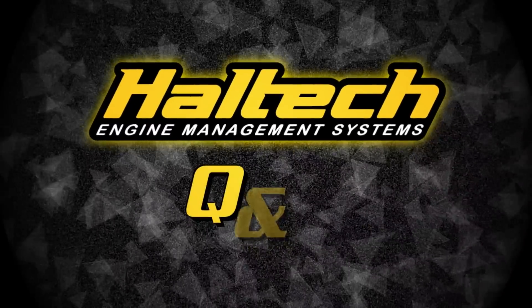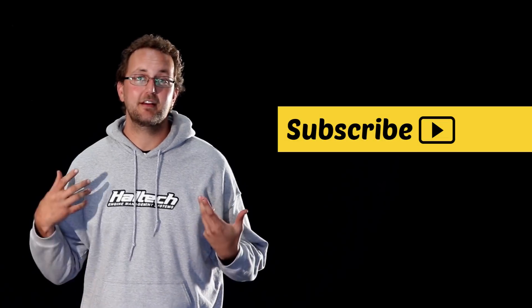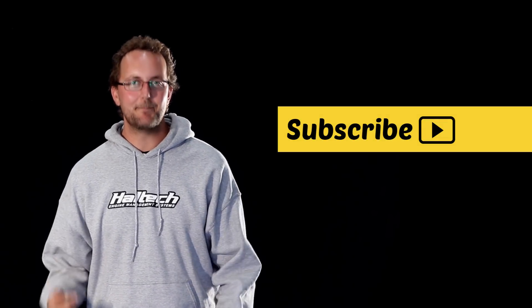Well that's our questions for today. Don't forget you can ask questions via Facebook, YouTube or any of our email accounts — look at the links below. We'll see you next time. Did you like what you just saw? Why don't you subscribe to the Haltech YouTube channel? It's just like subscribing to your favourite magazine or video except it's free.